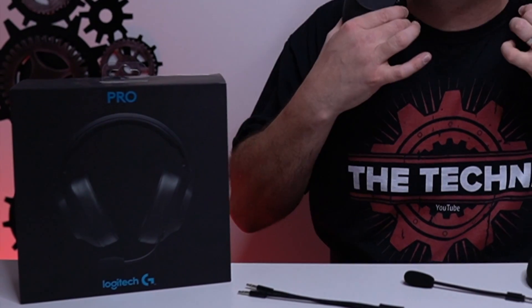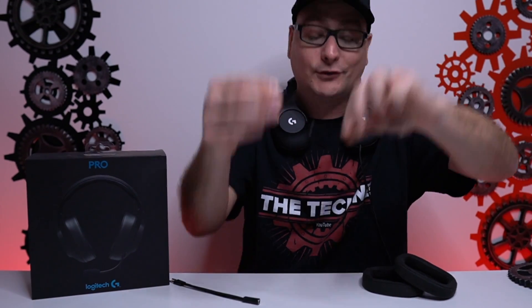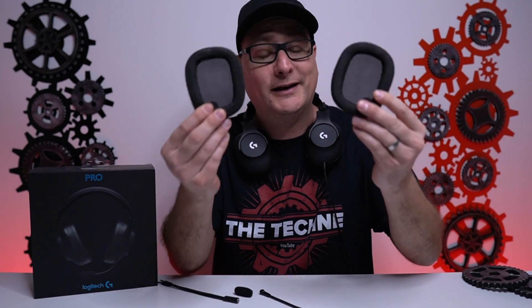Inside of the box you're going to have your headset, a splitter, your microphone which is detachable with a windscreen on it that you can remove, and some replacement ear pads.